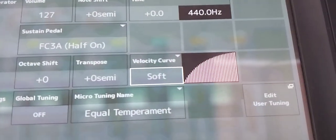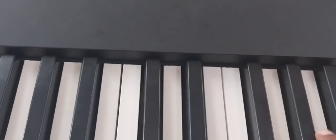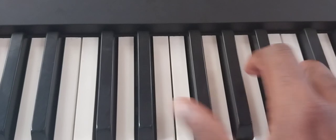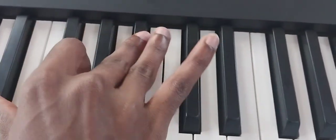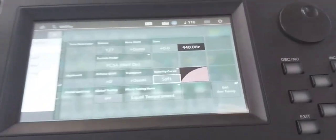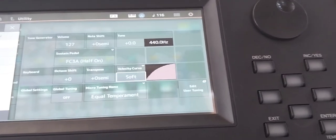You can see the velocity has now changed to soft. Play it now comfortably — you can play comfortably because the velocity curve is now set to soft. Thank you for watching.